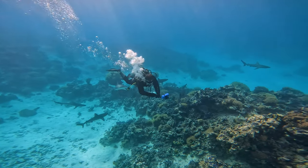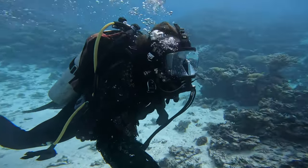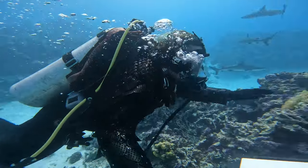Alright, I don't know how well this is going to work. Wish me luck because there's plenty of sharks around.